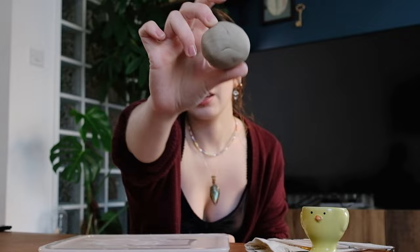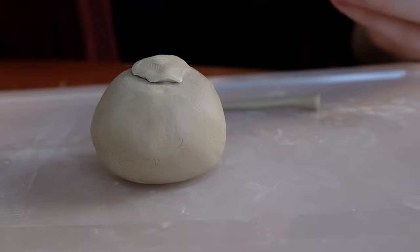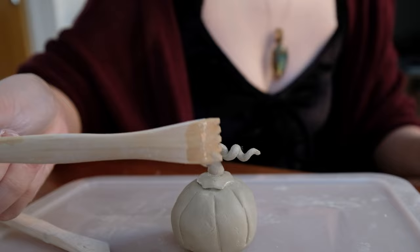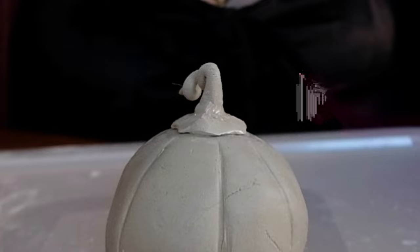It keeps wanting to go to a point. There is my vaguely round shaped clay ball. Now to make the stalk — this is the sort of shape I'm going for the base. This is my stalk. I'm going to take this knife and just press into the pumpkin — here, here, here. I'm going to use this tool to merge the stalk and the base layer.